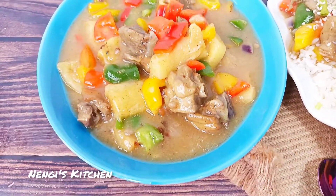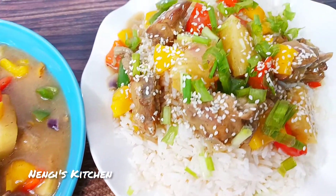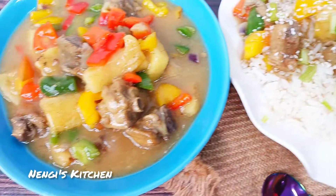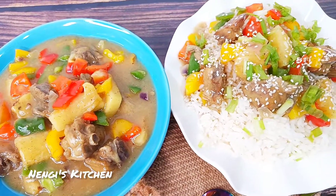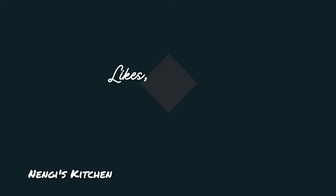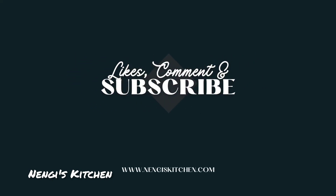Thank you so much for watching this video. If you've watched to this point, thank you — you could share it and show others Nenge's Kitchen pineapple sauce. Thanks for watching, thanks for subscribing, thanks for liking, thanks for being here. Bye-bye, see you!